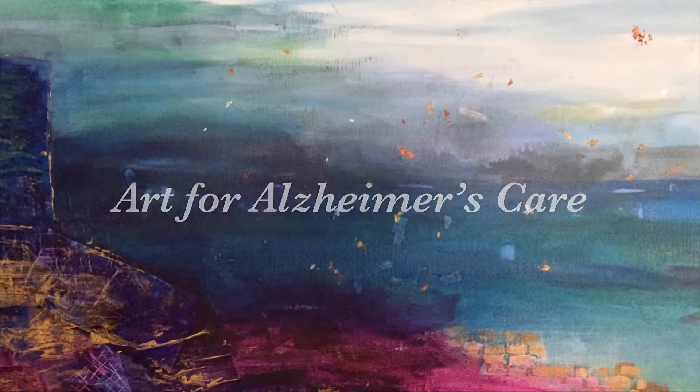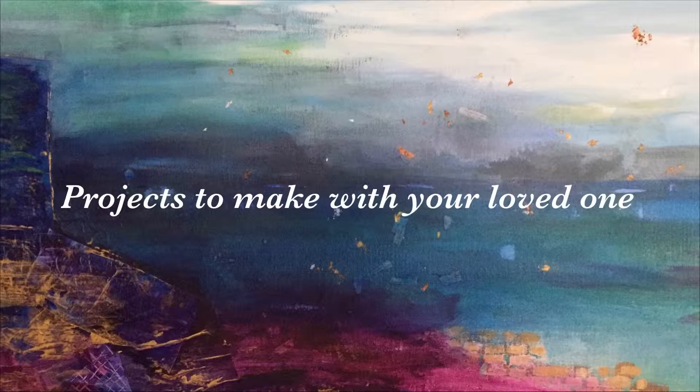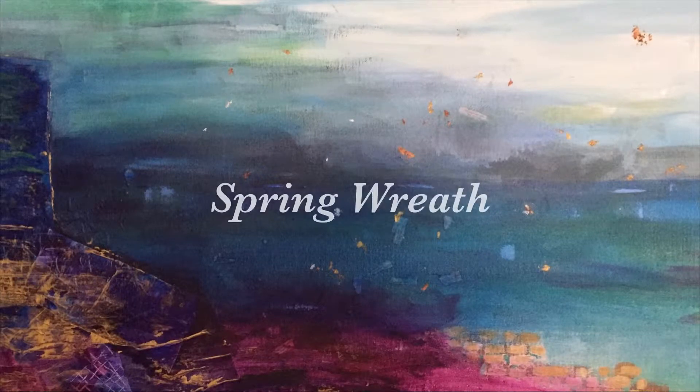Hello and welcome to another Art for Alzheimer's Care project video. Today we're going to be making a paper spring wreath.